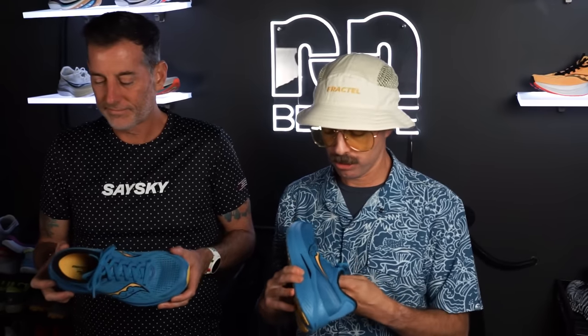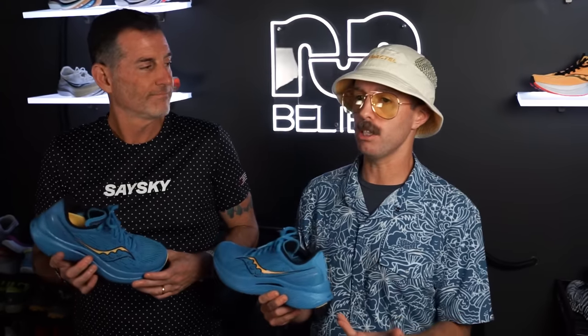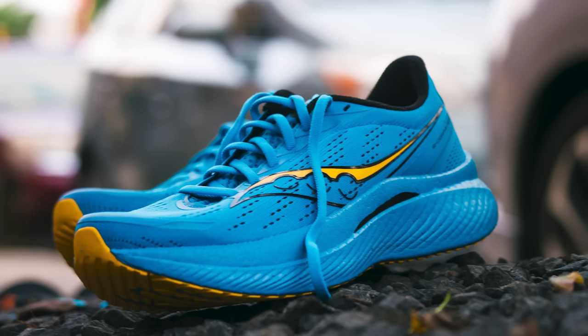Here we are with the Saucony Endorphin Speed 3. This has been one of my favorite shoes since the first version. I think it's a lot of runners' favorite shoes — it was surprising how well this shoe was adopted outside of what it was originally intended for. Originally it was kind of the non-pro option; the pro was for racing, this was a little more affordable. It had a different plate — what was it made out of? TPU. Is it still TPU? It is.